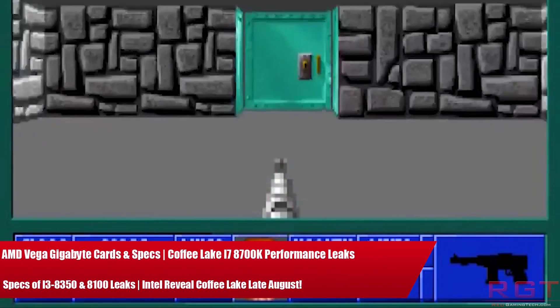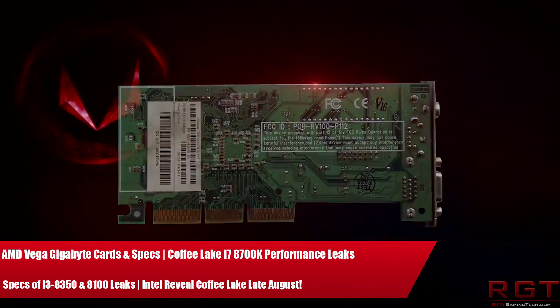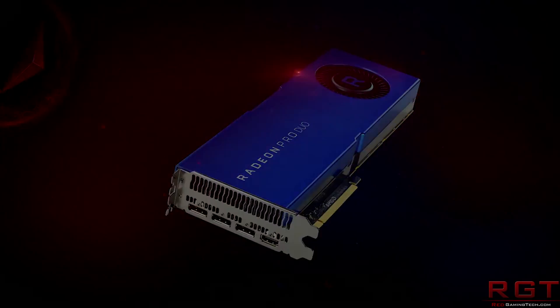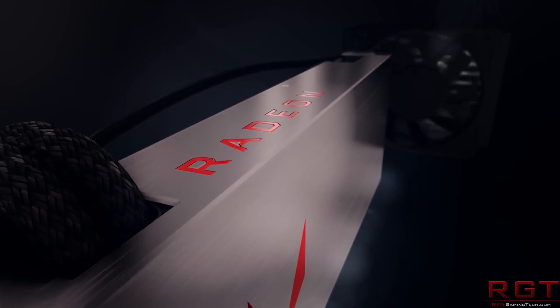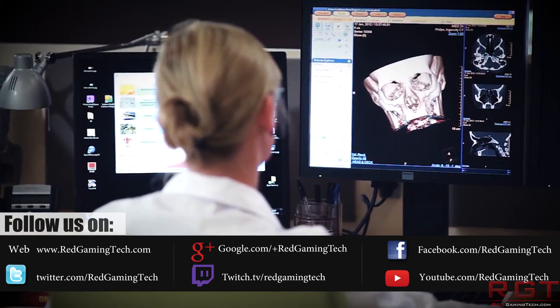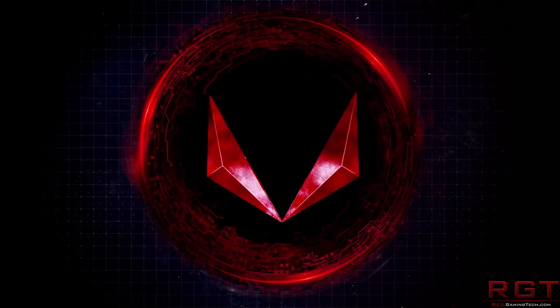Ladies and gentlemen, my name is Paul and in this video we're going to be discussing tech news which has popped up over the past 24 or so hours. We're starting out with Gigabyte and the RX Vega lineup because we have specifications and images of their card. Then we're moving over to Intel because we have information regarding Coffee Lake, including specifications of the 8350, 8100, and 8700K, including some benchmark results. Intel have also announced the date of the full unveiling of their processors.